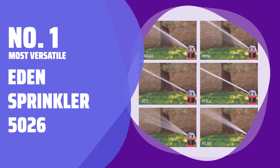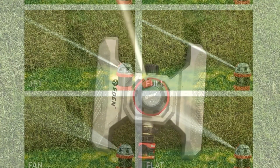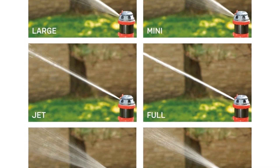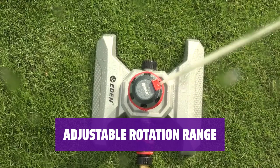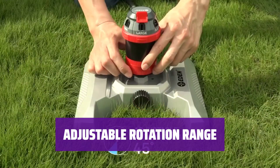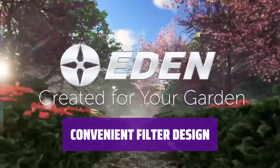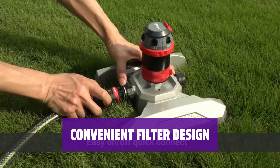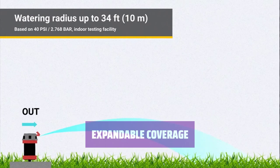Number 1: Most Versatile — Eden Sprinkler 5026. This sprinkler offers 6 different spray patterns to choose from, providing precise control over the range, size, and shape of the water output. You can adjust the rotation range from 5 to 360 degrees, making it suitable for a wide range of lawn shapes and sizes. A built-in filter prevents dirt or sediment from damaging or clogging the spray nozzles, ensuring consistent performance. If the 5026 square foot coverage isn't enough, simply use the twin connection ports to connect up to 3 additional models for a larger area.